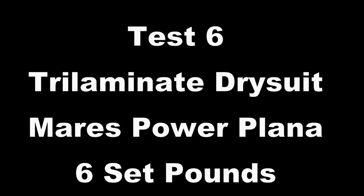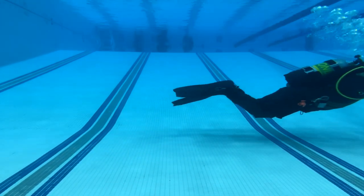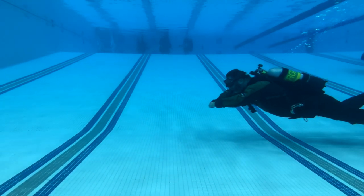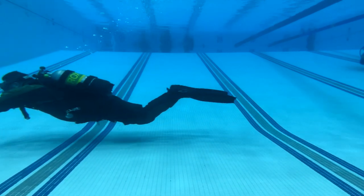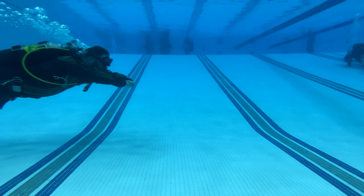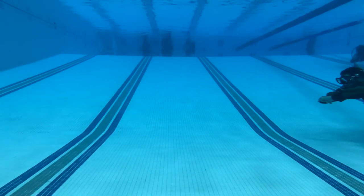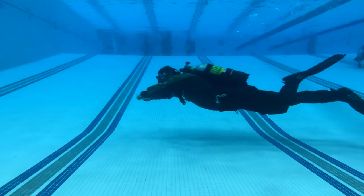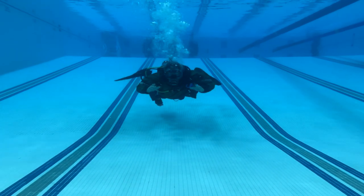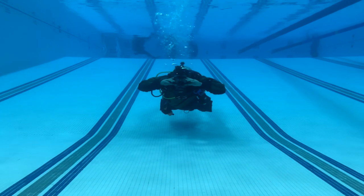For test number six, tri-laminate dry suit, back in the Mares Power Plano fins — those really heavy, six-pound-per-pair solid rubber fins. You should never have issues staying horizontal in these; you're probably never going to get completely inverted. Even though they're heavy, they're not pulling me down at all. I'm holding that perfect 15-degree angle with the best breathing efficiency. Even though these fins are not that practical for flutter kicking, you can still flutter kick very easily with a tri-laminate suit. I'll do a mask removal skill while trimmed out to show I can hold position without going inverted during a safety stop scenario.